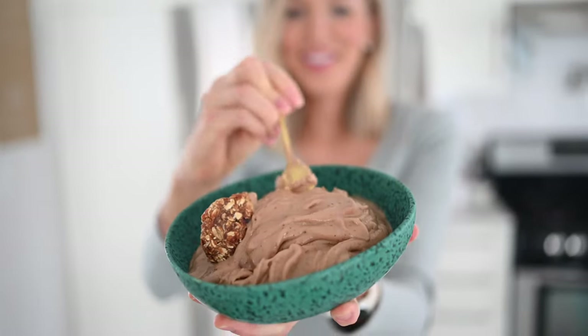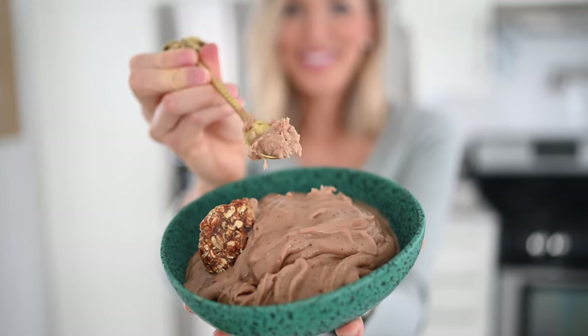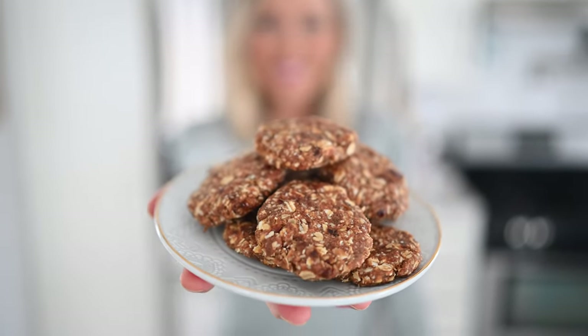We're bringing you some recipes that are a little bit more indulgent, but we're going to stretch them out to make sure that you're able to eat more and weigh less. These are the perfect movie night or game day snacks. You can watch the show, watch the game, and your waistline simultaneously.